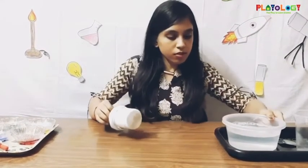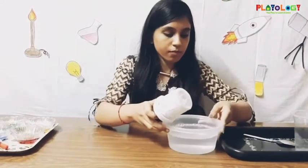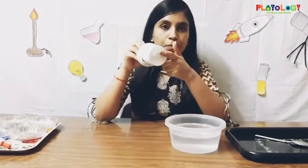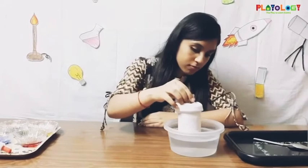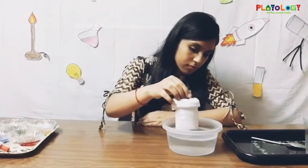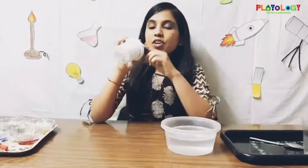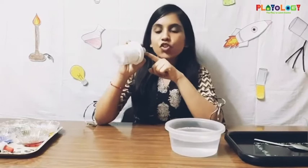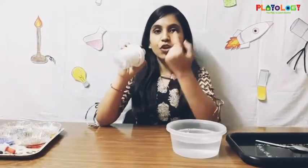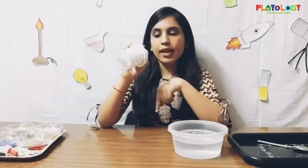So you have to dip this part into the soapy water and then blow out into the bottle. Make sure you blow out and do not breathe in, as the soapy water may go inside. Now watch what happens!